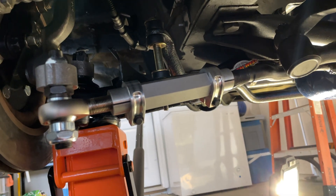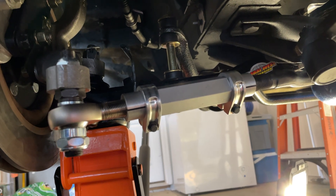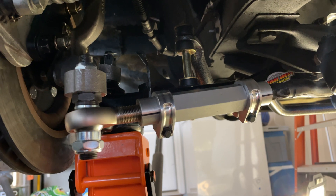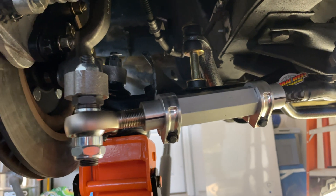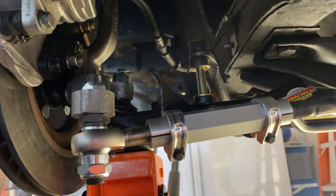Okay, so I got the bump steer all installed, it's all bolted in. The brackets aren't completely torqued down because obviously this is going to have to be realigned at some point, but it's fairly close. I measured the other side and did the best I could to get it matched the same way.